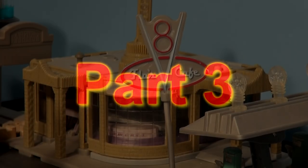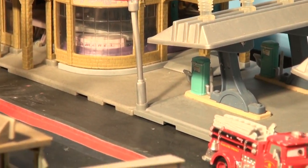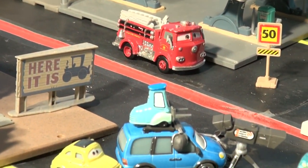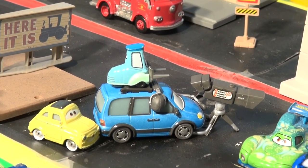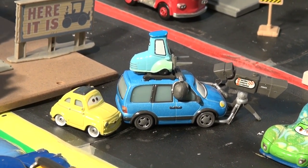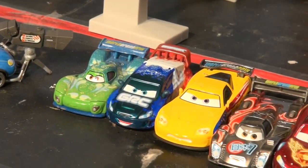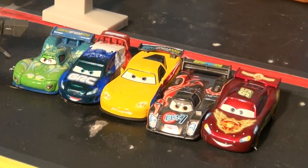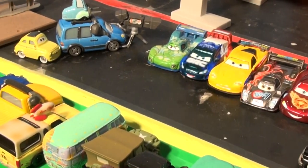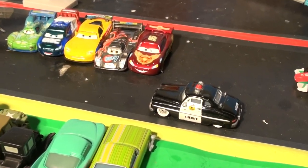Welcome back to the Pixar Cars Thomas and Friends fan channel. In our last episode, the World Grand Prix racers were in town in Radiator Springs for some races, and all the cars were gathered out front to watch the semifinals. And look — there's Chuck Choke Cables with Guido on his back, and Luigi's in. All the cars are lined up, waiting for the big race.